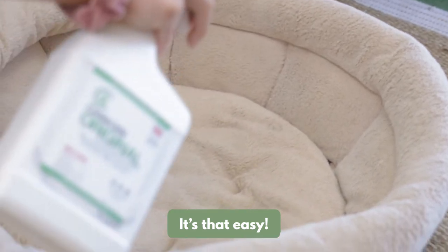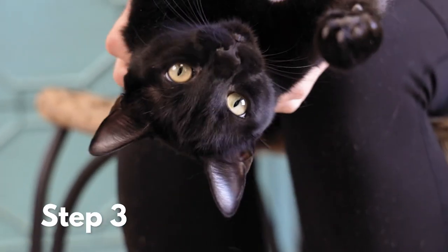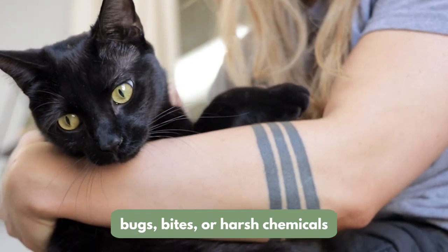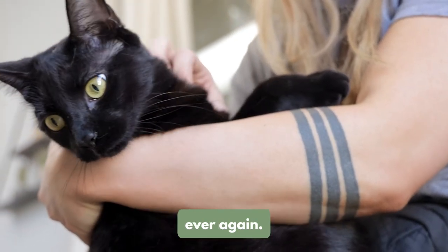It's that easy. Step three: breathe a sigh of relief. You'll never have to worry about bugs, bites, or exposing your cat to harsh chemicals ever again.